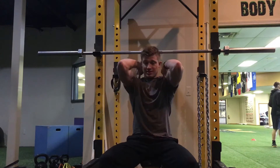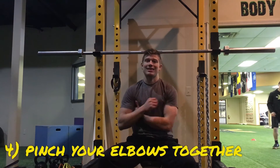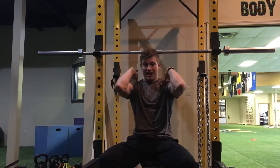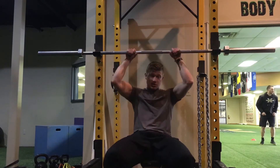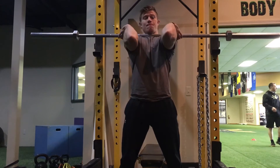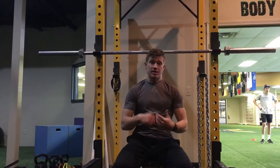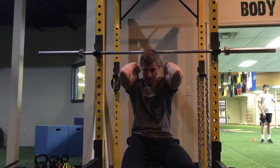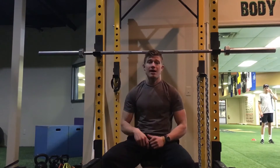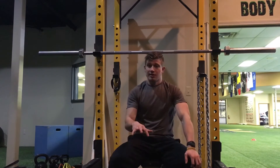Number four: once you get the bar up in position, pull in just a little bit with your upper back — kind of pinch it slightly. That locks the upper back tighter and you'll feel things engage that you normally wouldn't. You can see when I come under the bar: just a slight pinch locks everything in tighter. That makes you less likely to let your elbows drop as the weight gets heavier and you fatigue.